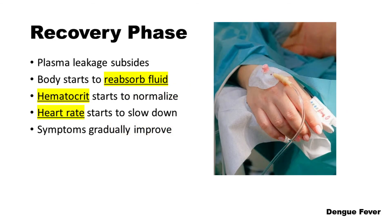The convalescent or recovery phase begins after the critical phase and can last for several days to weeks. During this phase, plasma leakage subsides, the body starts to reabsorb fluid, hematocrit starts to normalize, heart rate starts to slow down, symptoms gradually improve, and the patient recovers.